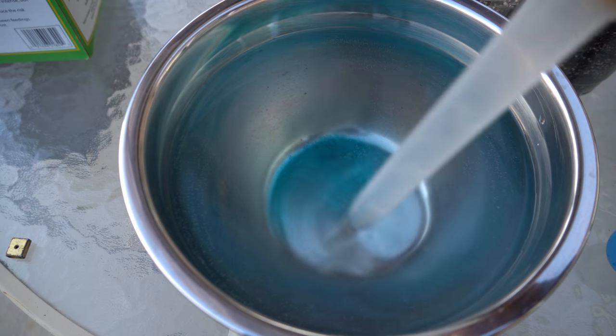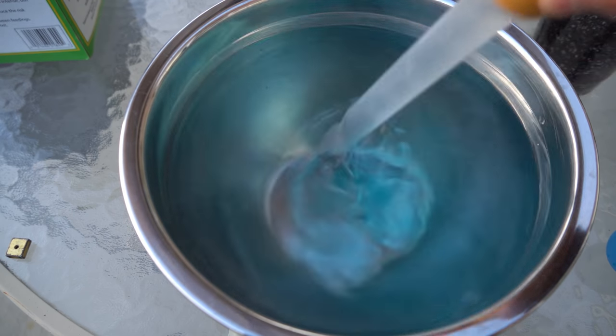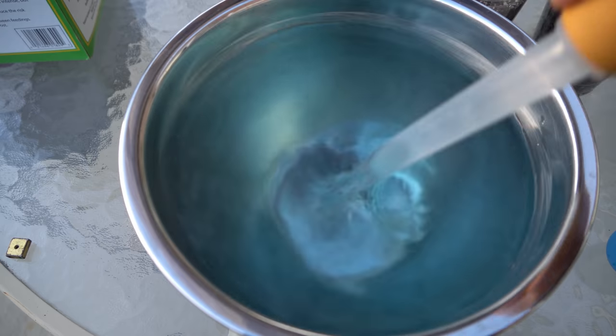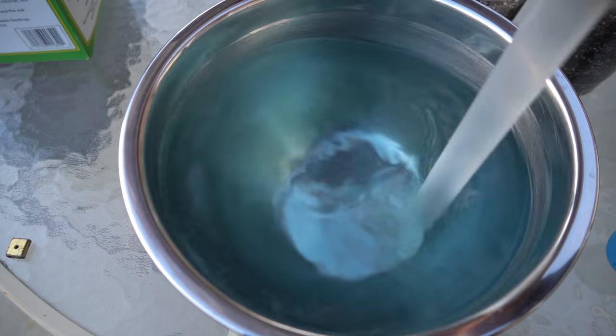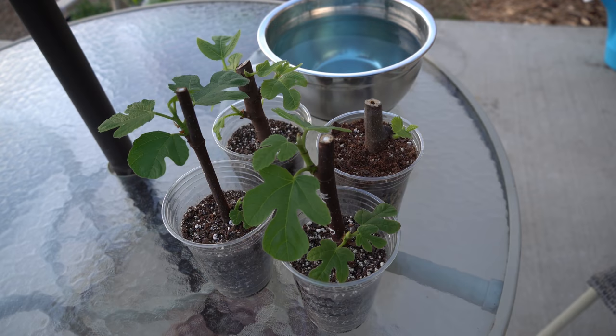Now that I've added the fertilizer to the mixing bowl, I'm going to mix it up until all of the granulated crystals are gone and everything has been dissolved completely. Now that we've covered all of our bases and explained the why, when, and how of fertilizing our fig cuttings, let me actually demonstrate how to do this — there's no exact science to it, no perfect way.